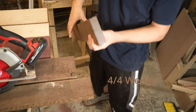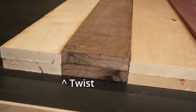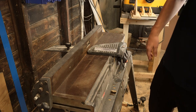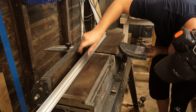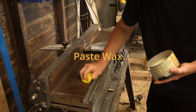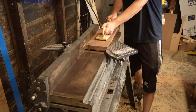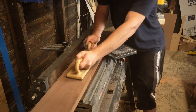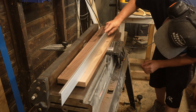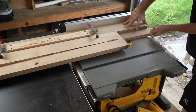These boards are S2S, which means surfaced on two sides. Although they were once flat and equal thickness, they've picked up some cups and twists over time, so we have to take them over to the jointer and give them one flat face. A little paste wax makes it easier for the wood to pass over the machine and makes the operation a little safer. The cherry and purple heart were too wide for my jointer — it's just a six inch jointer — so I ripped them down on my table saw jig.